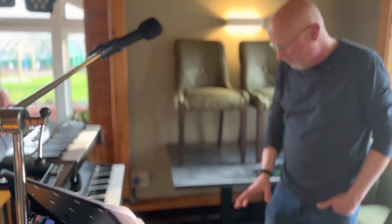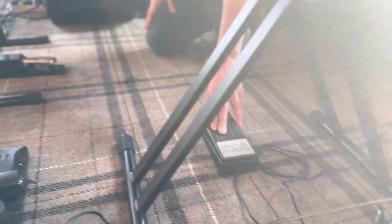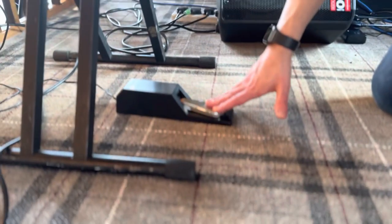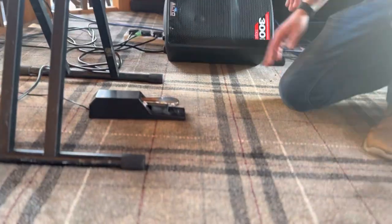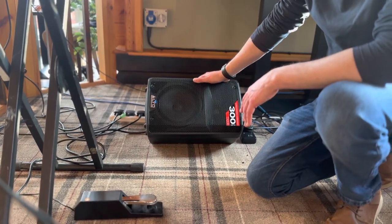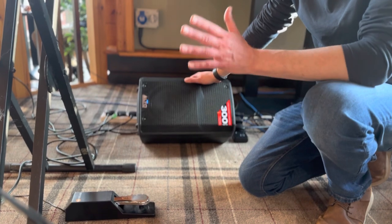Just on the floor here, really really simple — I've got the Roland EV5 expression pedal, which is for the Hammond. I've also got a nice M-gear pedal for the piano. For my monitor, it's just a really simple eight-inch, 300-watt Alto. Does everything I need.